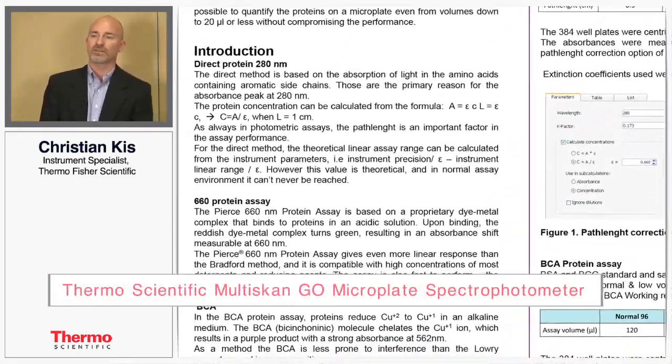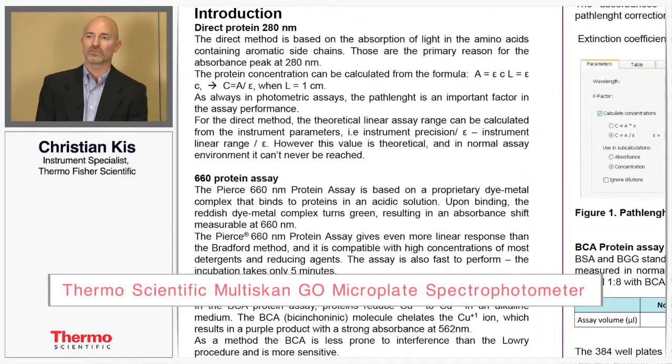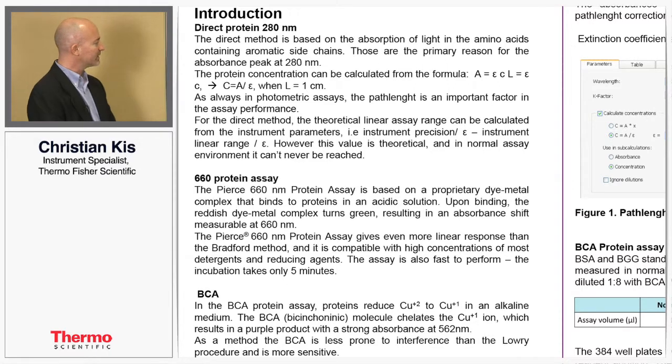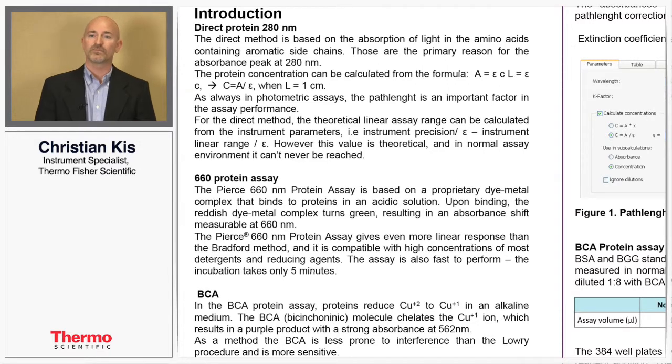Today to illustrate the capabilities of the Multiscan Go, we want to look at three different types of protein concentration assays. The first is a direct protein 280 assay. The basic principle of this is that amino acids will absorb light at a wavelength of 280 nanometers.